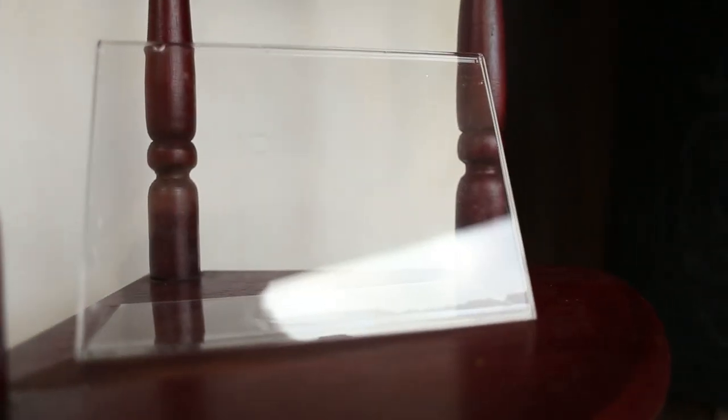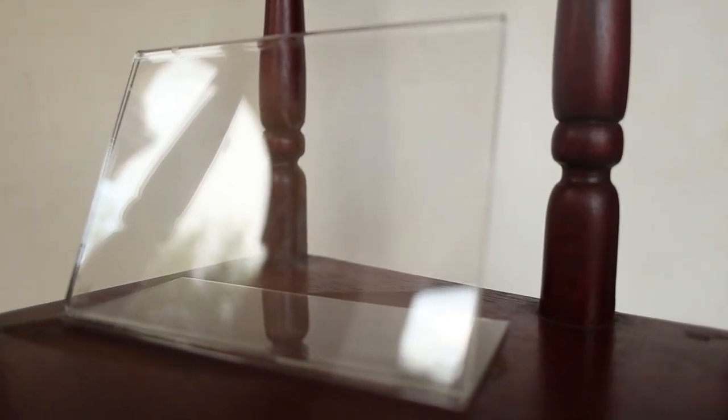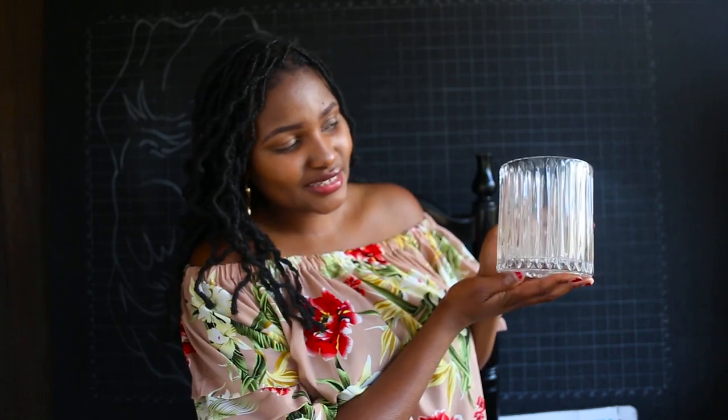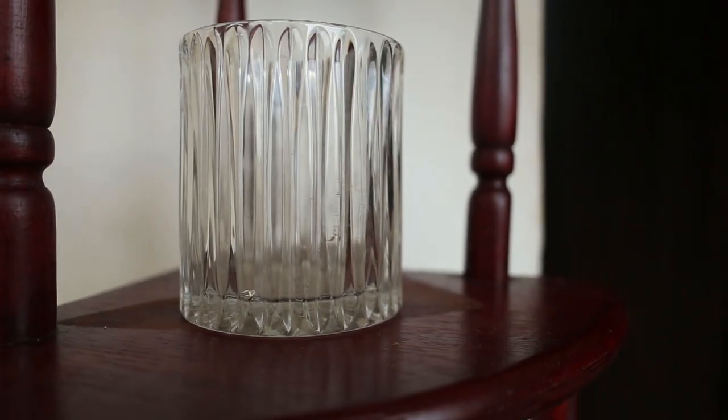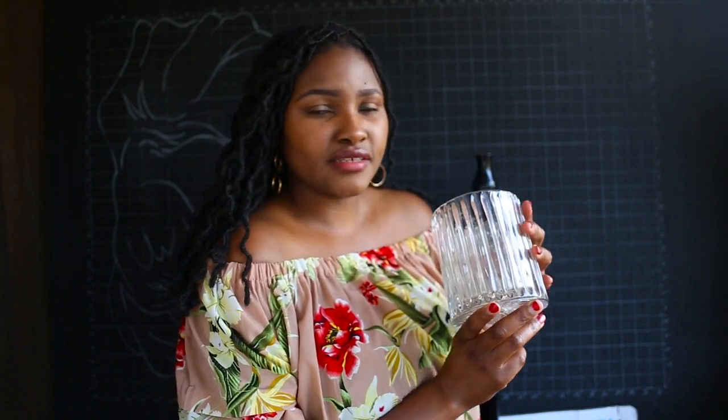The next item was this photo frame which was 100 shillings. After that I got this glass container — I'm planning on putting it on my counter, maybe with ice cubes or something. And this vase was 200 shillings.